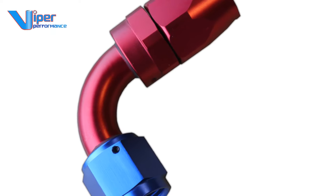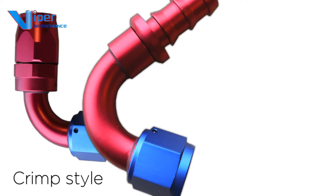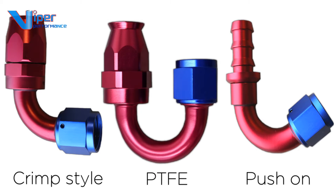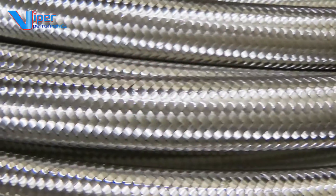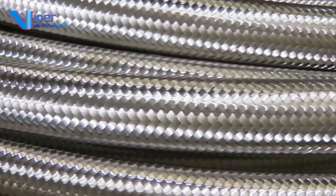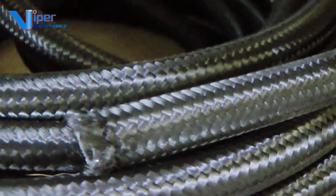Viper's AN and JIC end fittings are beautifully made with a choice of crimp style, push-on or PTFE end fittings. This video focuses on the push-on style fittings. The push-on fittings are specially suited for NBR nitrile braided hoses or rubber or nitrile fuel compatible hoses of the correct internal diameter to match the fittings.